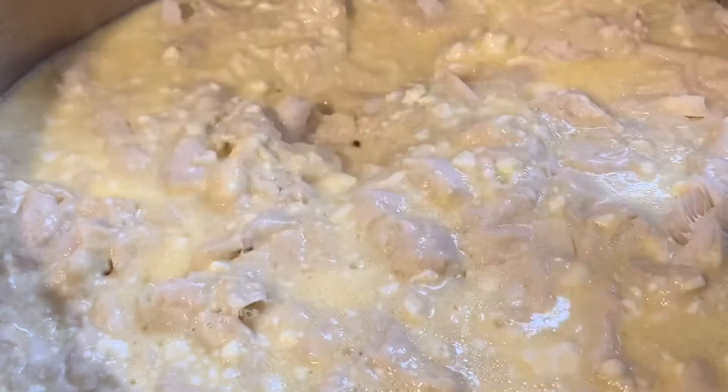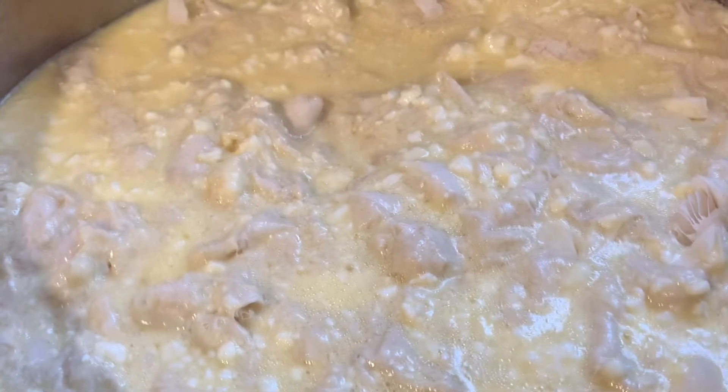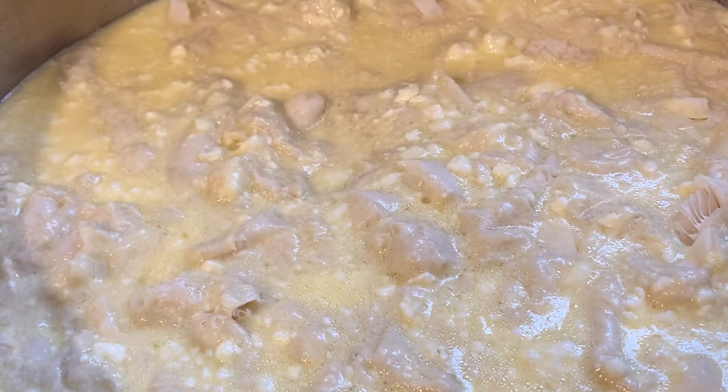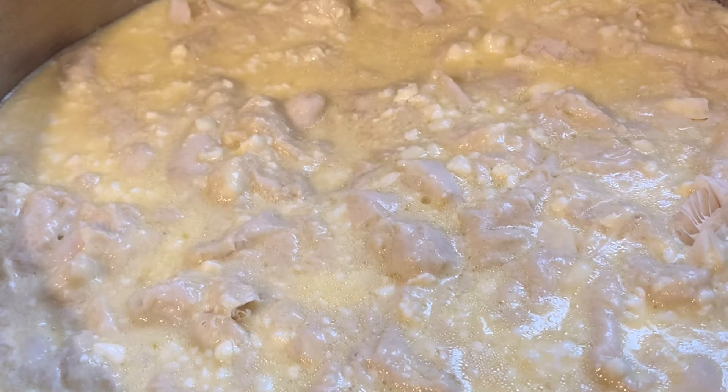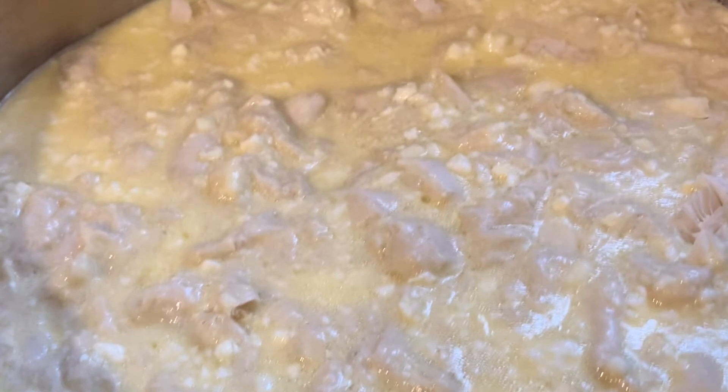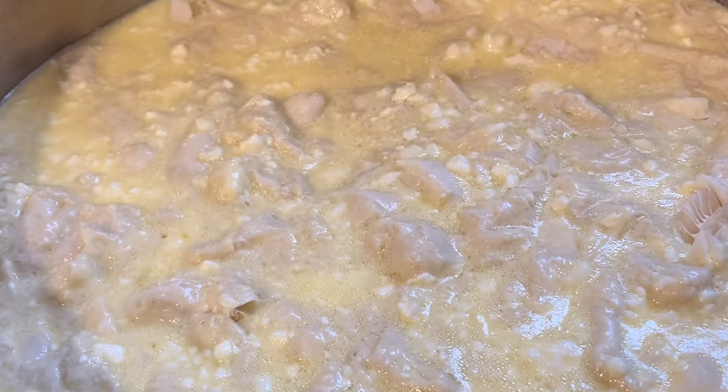Almost halfway through baking, we put our ricotta cheese on top. Then off to the oven we go.